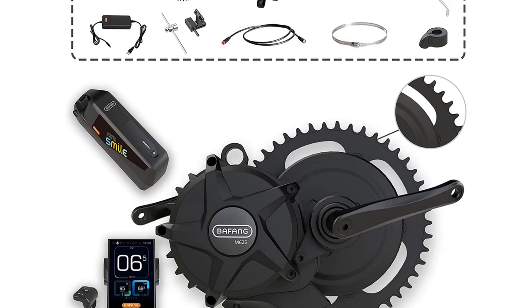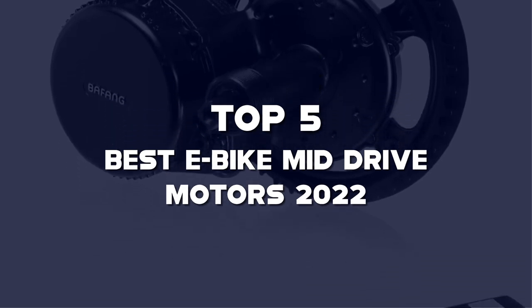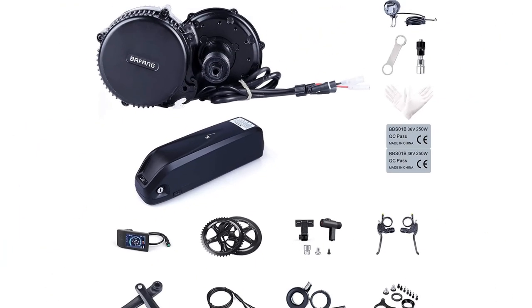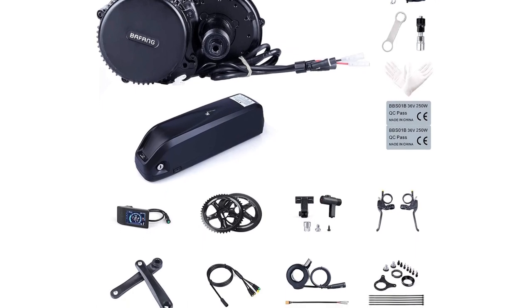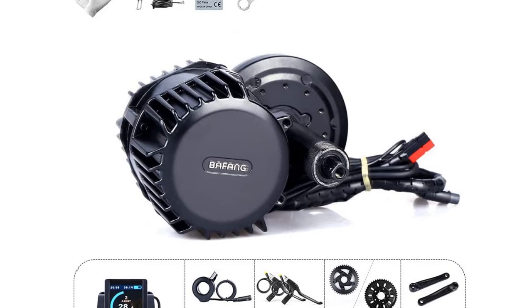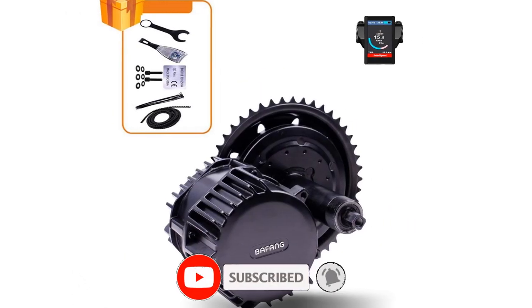What's up guys, today we'll take a look at the top 5 best EBOC Mid-Drive Motors of 2022 that are available on the market. I made this list based on my personal research. If you would like more information about these products and their latest prices, check out the description below. Don't forget to subscribe for more reviews. Let's get started with the video.